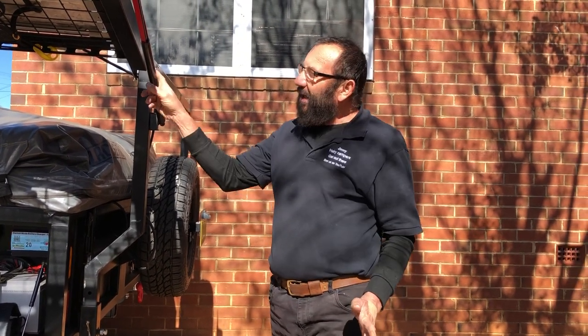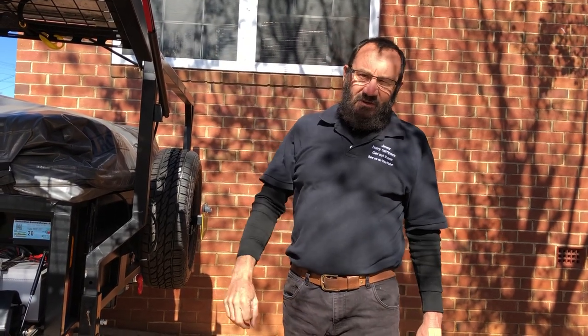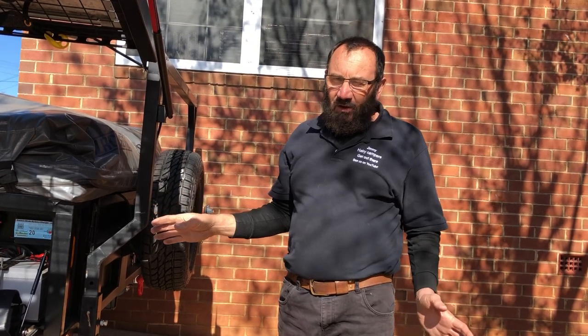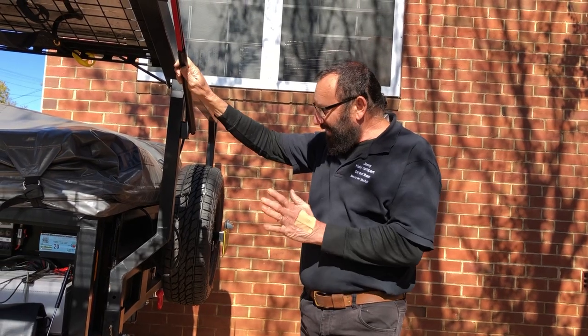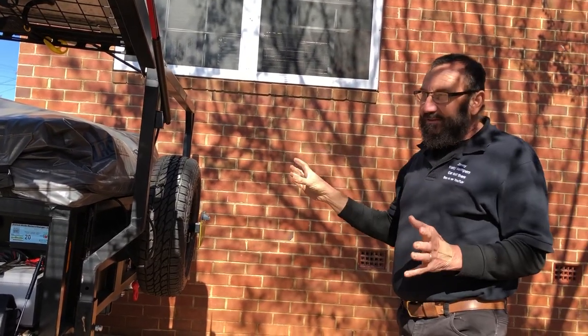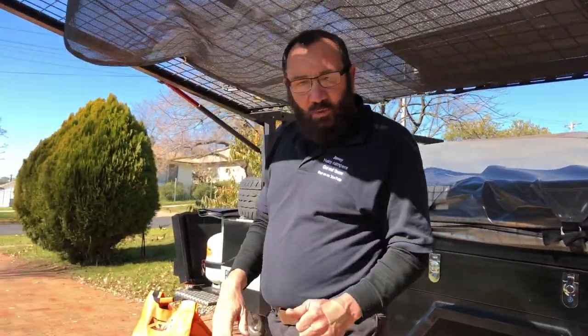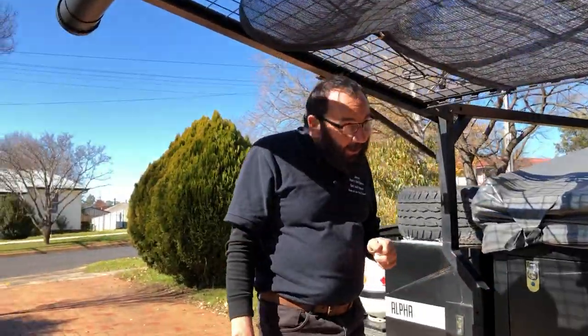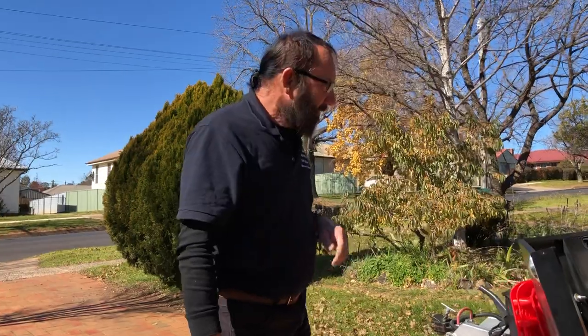If you want to know anything about this system I've got here, email hairycampers@gmail.com and I'll definitely help you with anything I possibly can. Going to Cape York is where we're going, and this will be a four to five week trip.